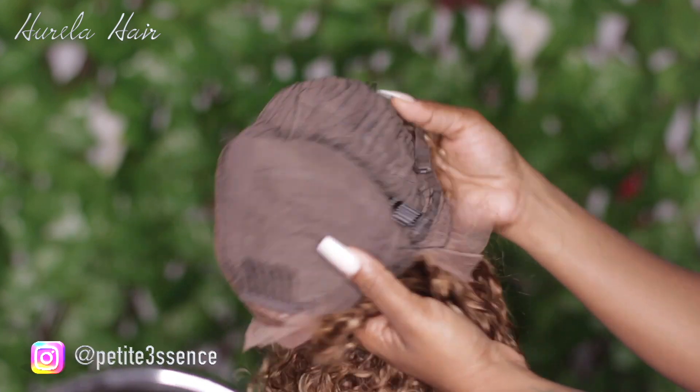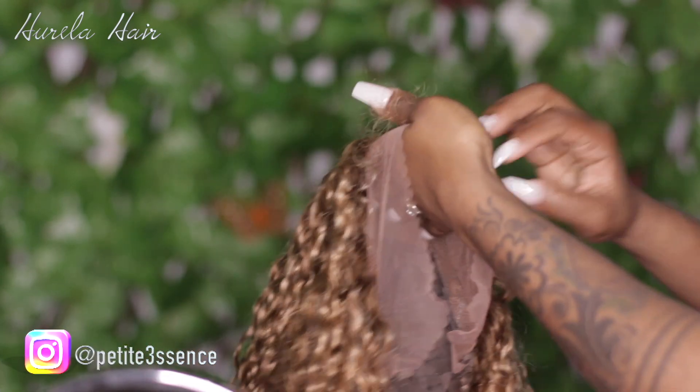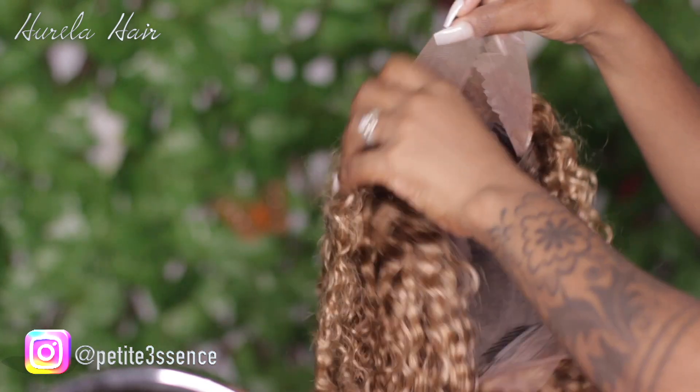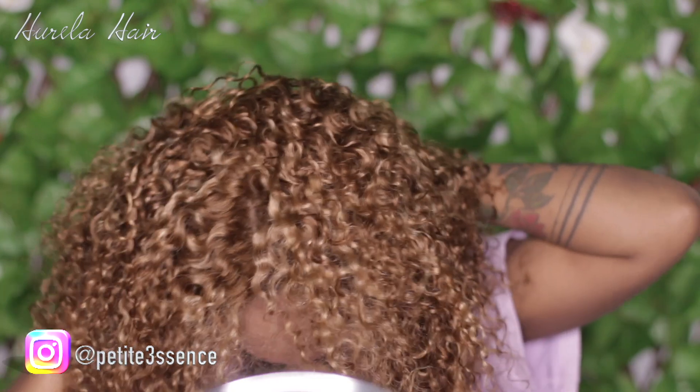Of course there's that little lace in the back — you just cut that away with your scissors. You don't want to leave that on; the wind blows your neck back. They're going to be seamless around there. Now that little gold tag, you have to cut that off. And it is pre-plucked a bit — you could definitely go in more and pluck it if you want, it's totally up to you.